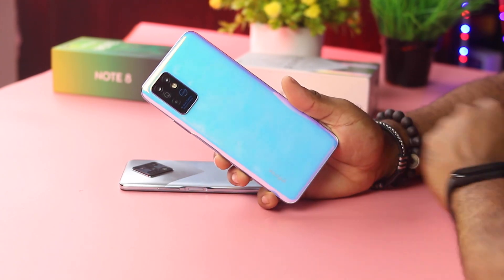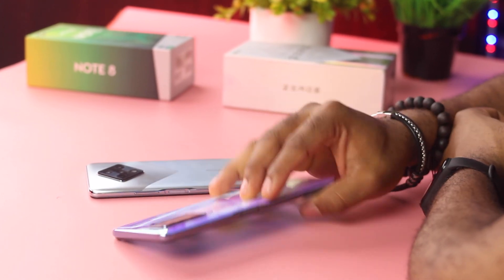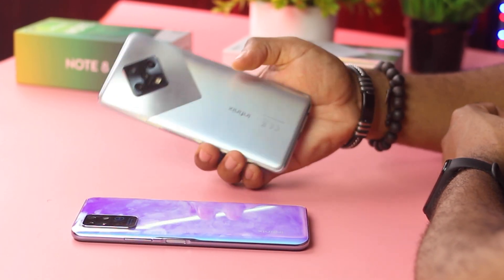I mentioned speakers — let's backtrack to that. You get a louder and stereo configuration from the Infinix Note 8, while the Zero 8 has just a down-firing speaker which can easily be blocked off. Sound quality wise, the Note 8 is the device to pick, but you are more than good enough with the quality from the Zero 8 as long as you do not block out the sound.